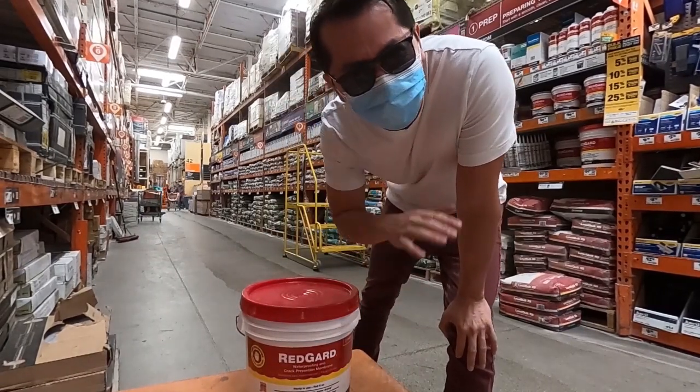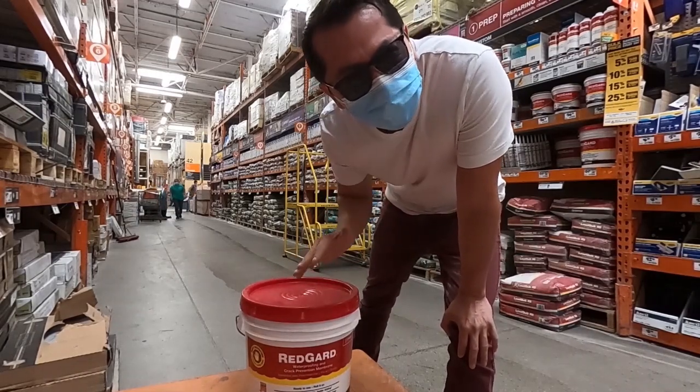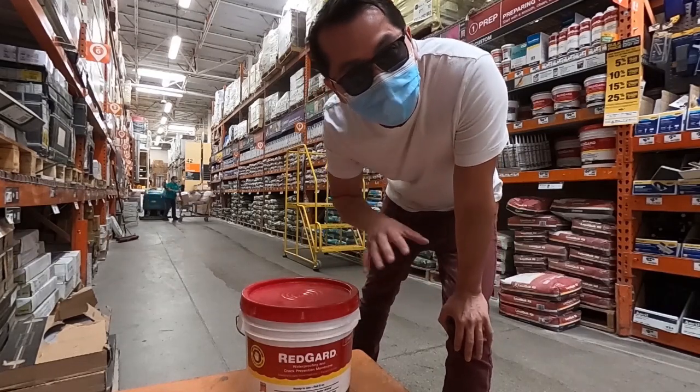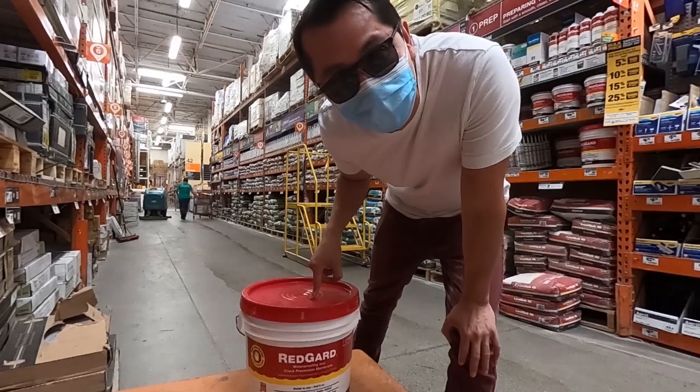If the paper in your garage is in bad condition, you might want to use this product — it could potentially save you $10,000 in your ADU. By the way, this is called Redguard and it's only $1.59 at Home Depot.